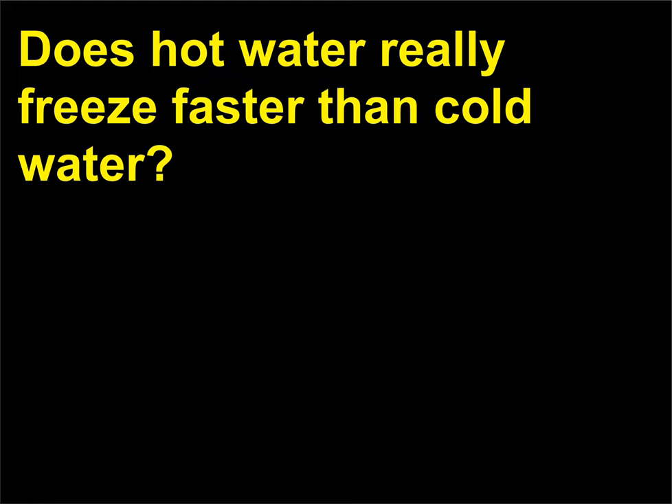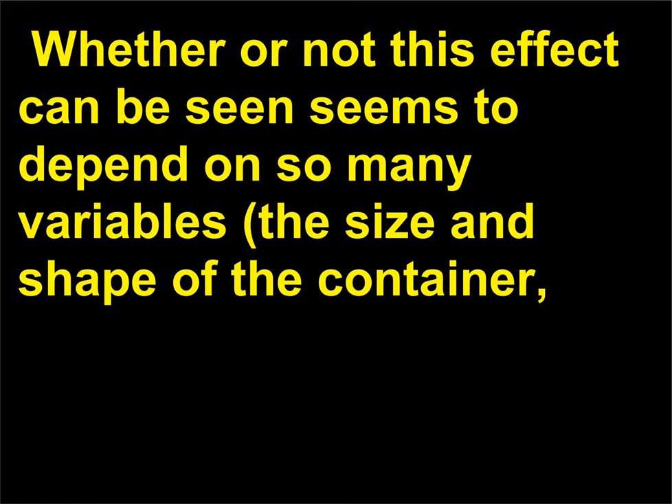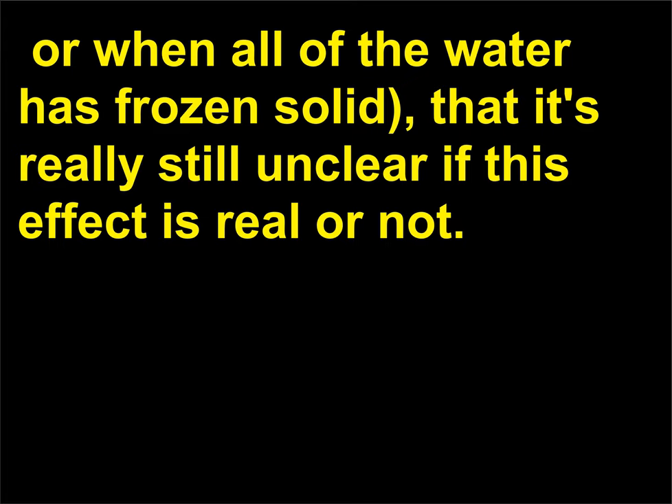Does hot water really freeze faster than cold water? Sometimes. This observation is known as the Mpemba effect, named after the Tanzanian student who in 1963 resurrected the idea from Aristotle, Francis Bacon, and René Descartes. Whether or not this effect can be seen seems to depend on so many variables — the size and shape of the container, the initial temperatures of the two liquids, the method of cooling, and how you define freezing (when the first ice crystal forms, when there's a solid layer on top, or when all of the water has frozen solid) — that it's really still unclear if this effect is real or not.